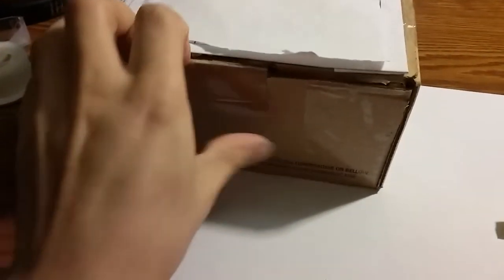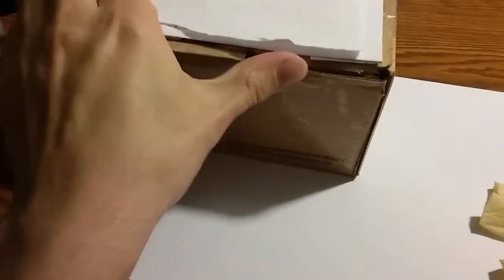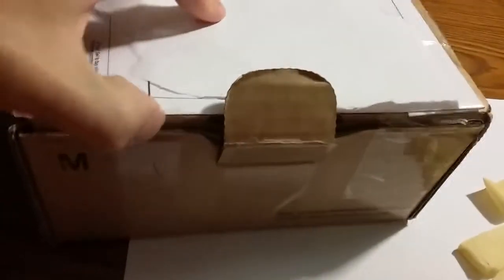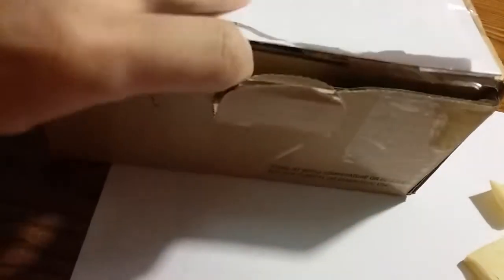Now I should be able to open up this package. I want to be careful opening this thing.